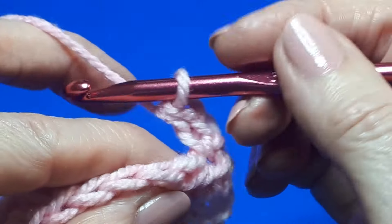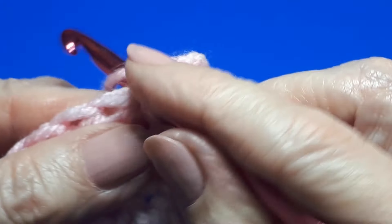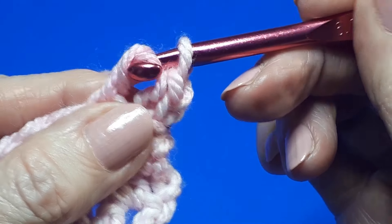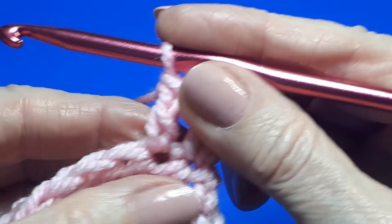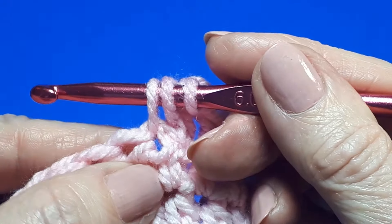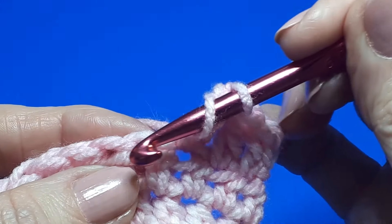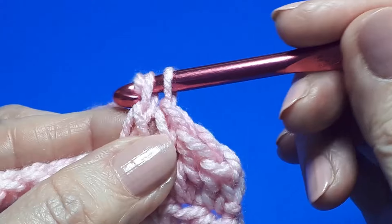To do the double crochet: yarn over, insert your hook in the next stitch under both loops, yarn over and pull through — exactly as you did for the half double crochet. But this time, we're just going to yarn over and pull through two, rather than pulling through all three. Then yarn over and pull through two again. So: yarn over, insert hook in next stitch, yarn over, pull through, yarn over pull through two loops, yarn over pull through two loops. Repeat across the row.